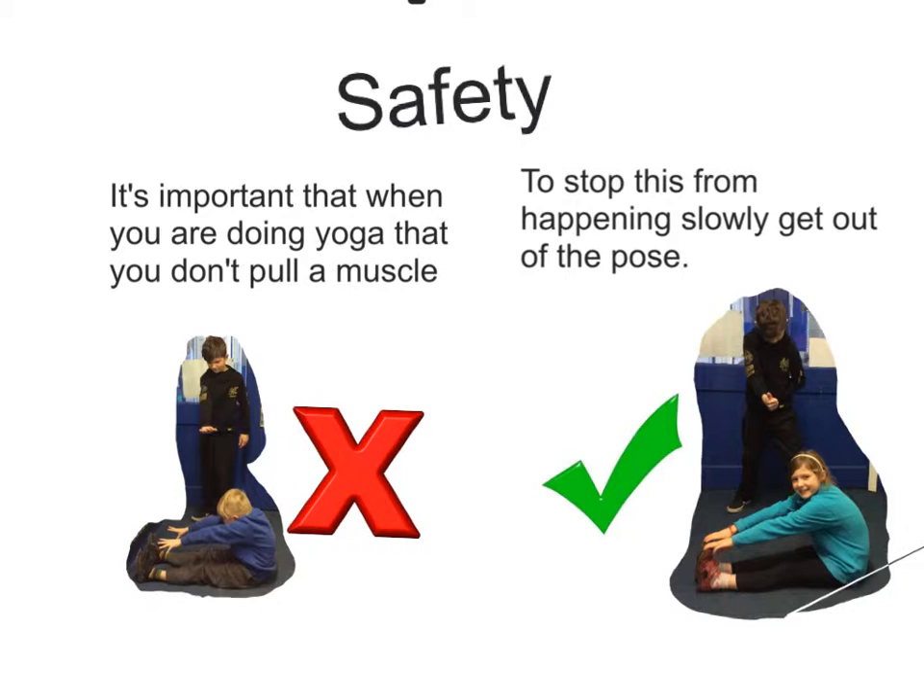On the left, you can see the incorrect way of how to do a rither pose. And on the right, you can see the correct way.